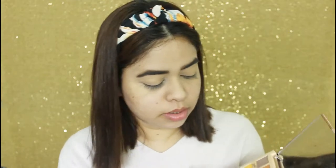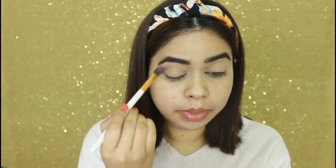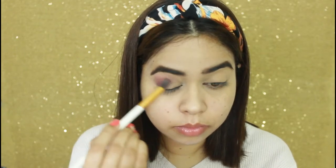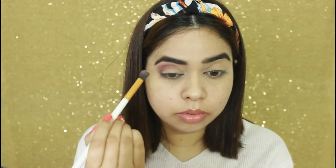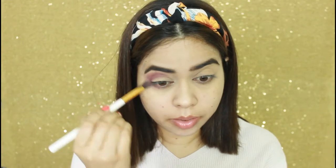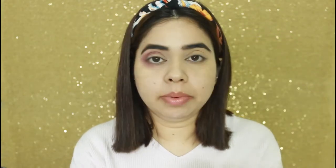Moving on to eyeshadow, I will be using Makeup Revolution's palette. For the transition shade, I am using this wine shade — I will take a fluffy brush and place my color. I will also apply the same shade with my eyeshadow. For the lid area, I will be applying this shade and will apply it with my finger.